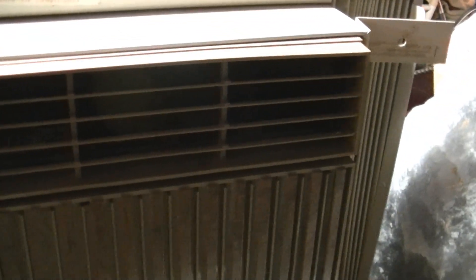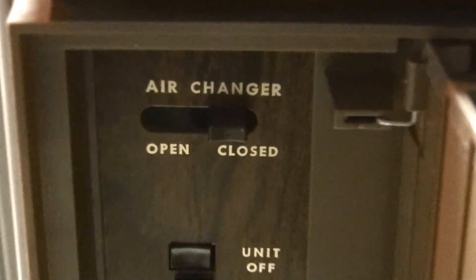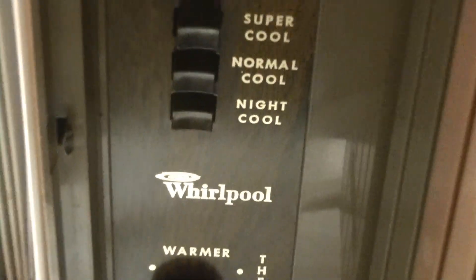I don't know what the specs and model number are on this unit or the age, because there's no information sticker anywhere. I'll probably have to take it apart to see that. It's got the air vent, three speeds, thermostat, and the curtains are in good shape except for right there — just some dirt, but they're not bad.